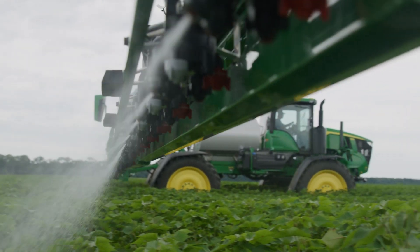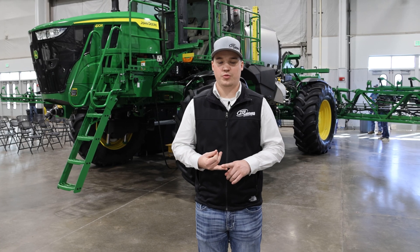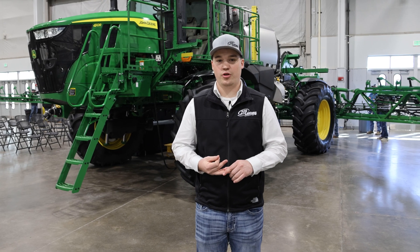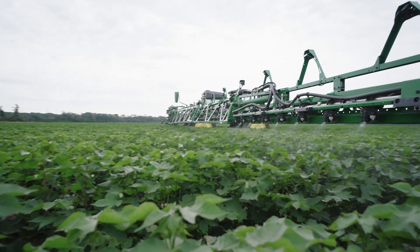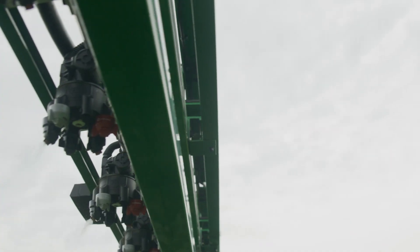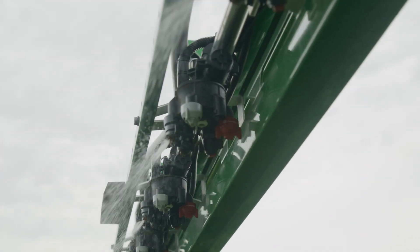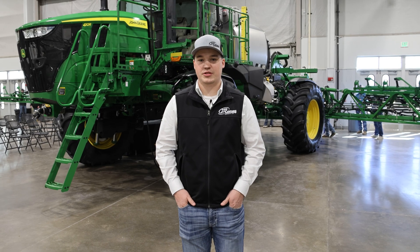For sprayer pucks, we can upgrade to XactiPly, or we can upgrade to INK Pro — Individual Nozzle Control Pro. It's basically the same system as XactiPly, so you get pulse width modulation, turn compensation, and individual nozzle control. The only difference between INK Pro and XactiPly is that with INK Pro you don't get the two-nozzle body style — it's a single nozzle — but other than that it's pretty much the same as XactiPly.